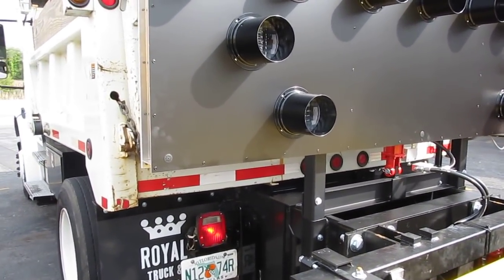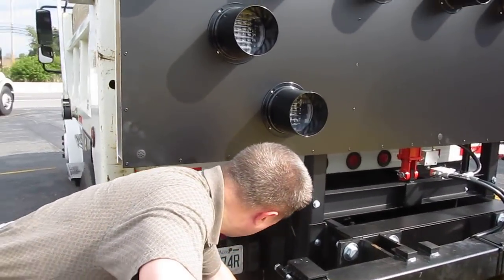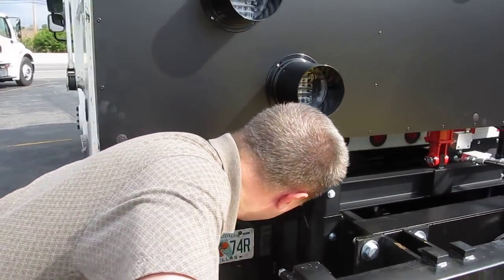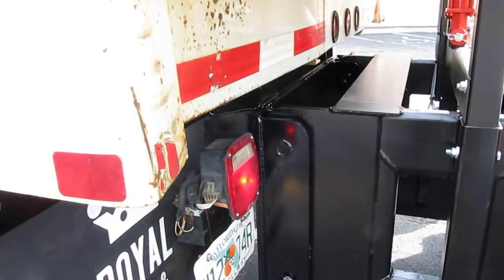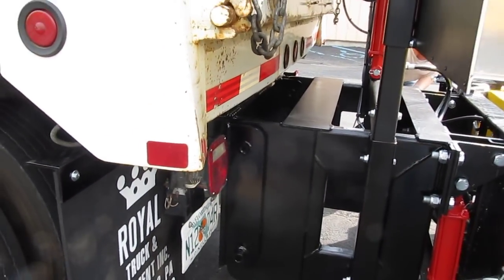Okay, you got it all lined up. Alright, now we're going to crank it down. Looks good. Go down? Yep. It's going to slide forward a little. Alright, good? Yep. Let's see if we can get the pin in before it's completely addressed.